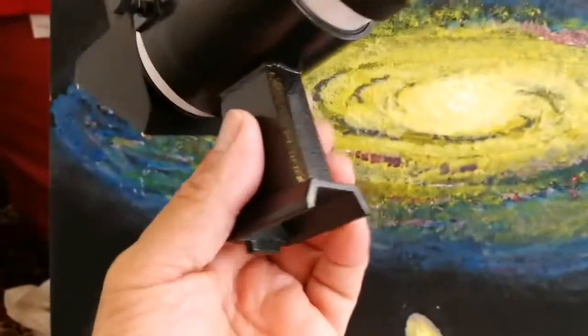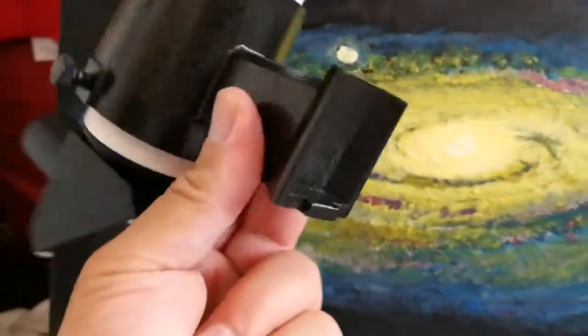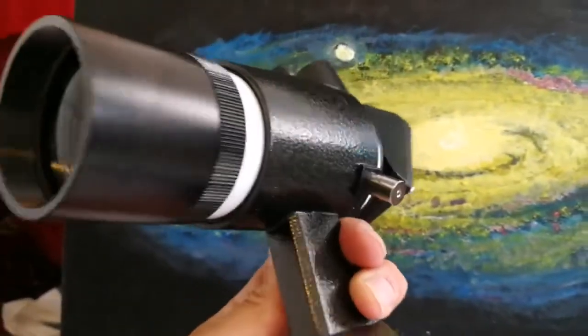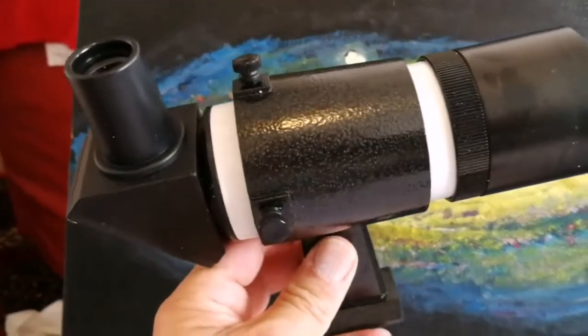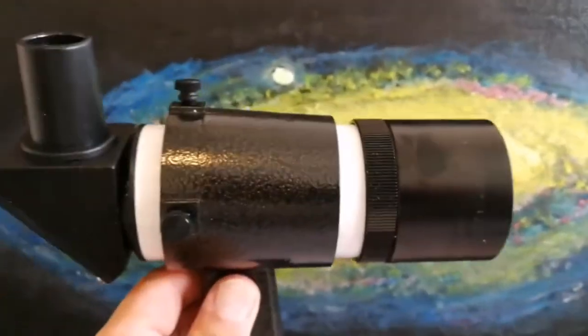Because the shoe of it is a Sky Watcher one, it just fits with any Sky Watcher finder. It has all three screws — two screws and one tension bar. Beautiful.